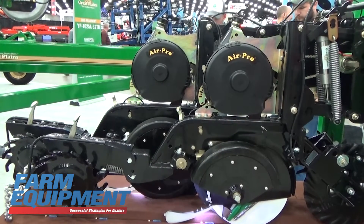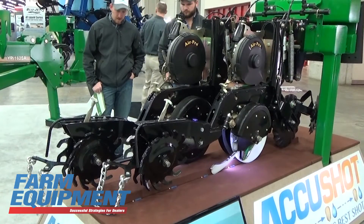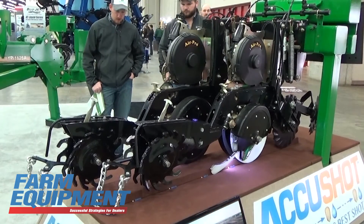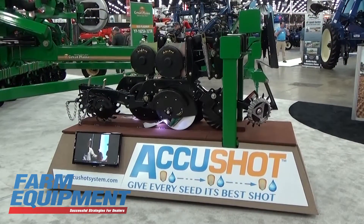The concept of AccuShot is that you only deliver a metered amount of fertilizer next to the seed but not on the seed, so the starter fertilizer is properly placed at a safe distance from the seed and easily accessible to the seed.